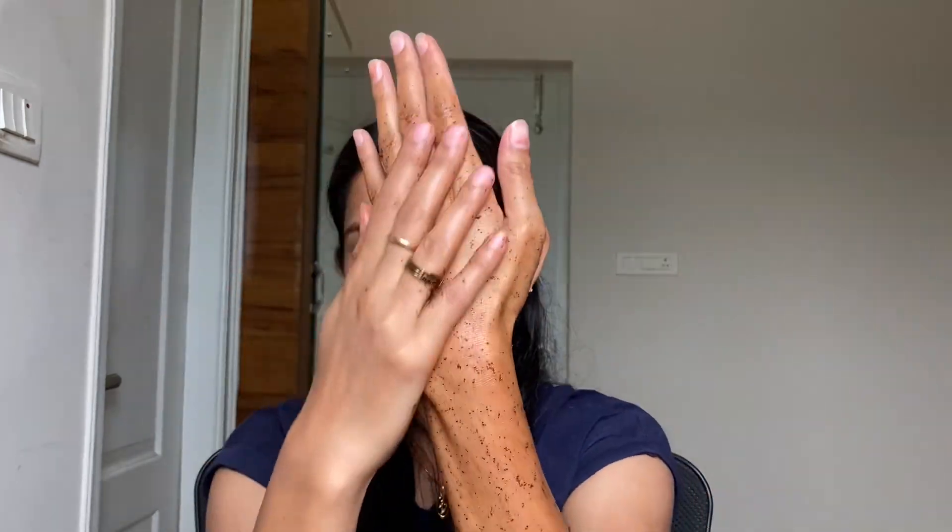While exfoliating, focus more on your knees, neck, and elbow region. You can see me scrubbing my elbow in a circular motion because this is the area that gets darkened a lot. Also focus on your knuckles — gently exfoliate the knuckle region as well.